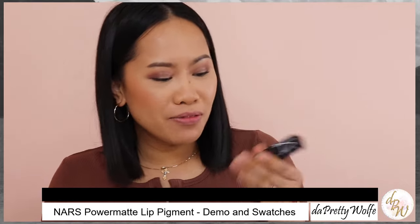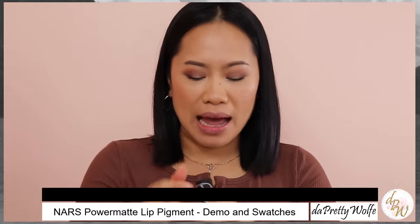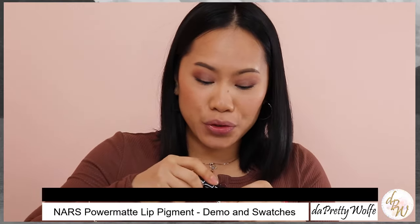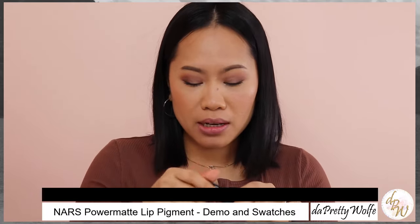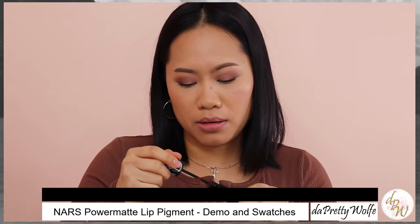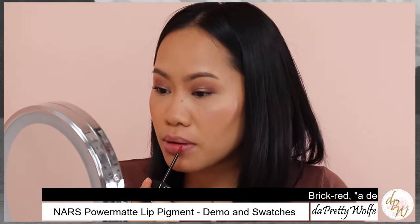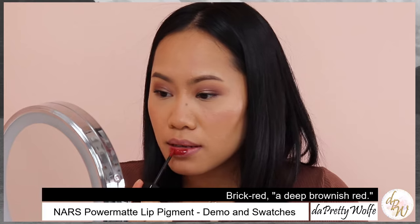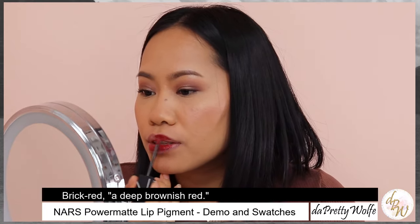Last but not least, the shade will be Vein, and I'm excited because I haven't tried this before — I just always have it. But today I can show you guys how it looks like. I also like this because it's a brick red. Alright, so here we go. This is such a good color.